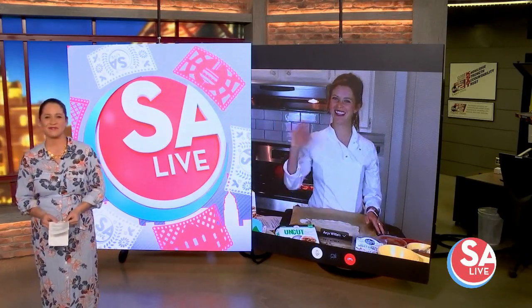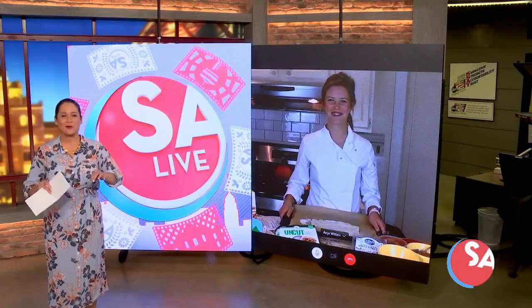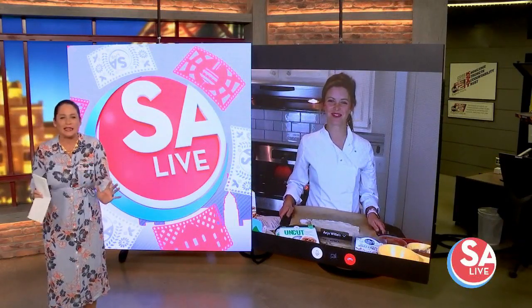Hey there! Hi there! Good. So tell us about this Halloween themed recipe.